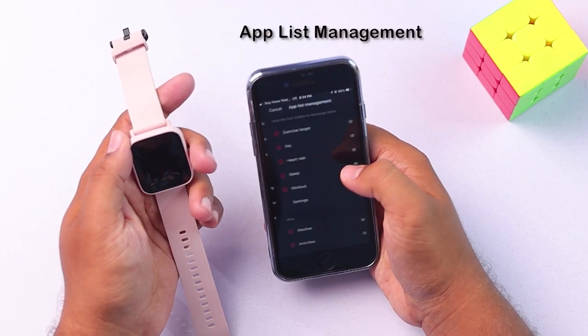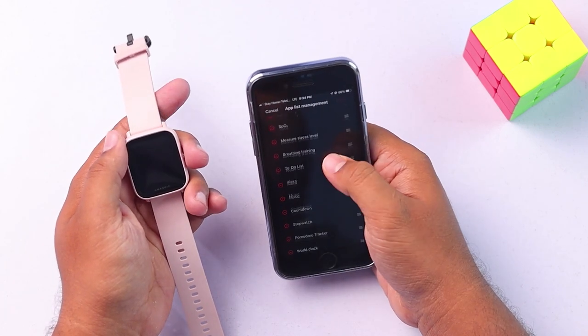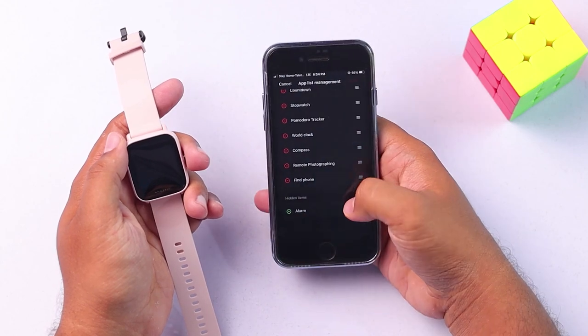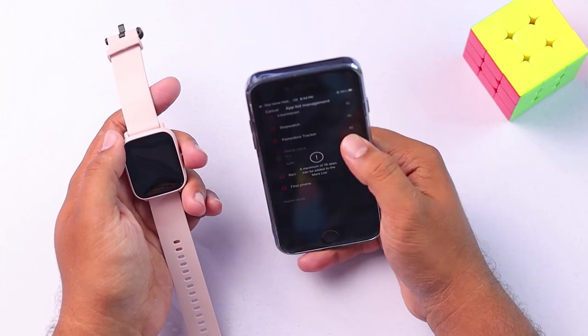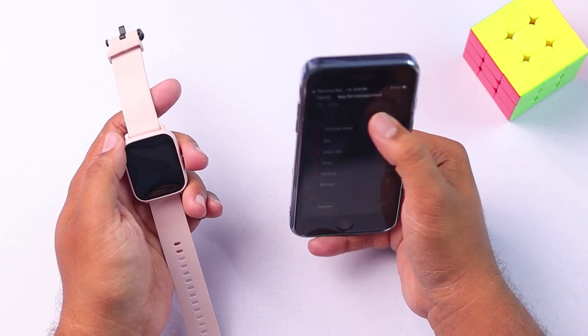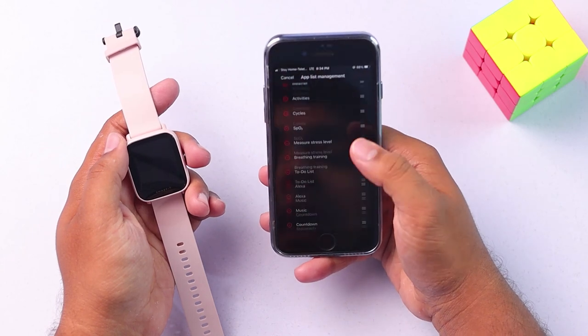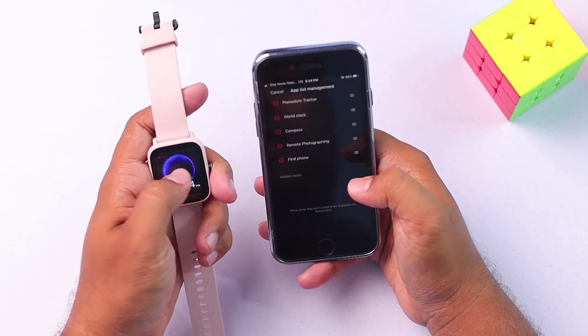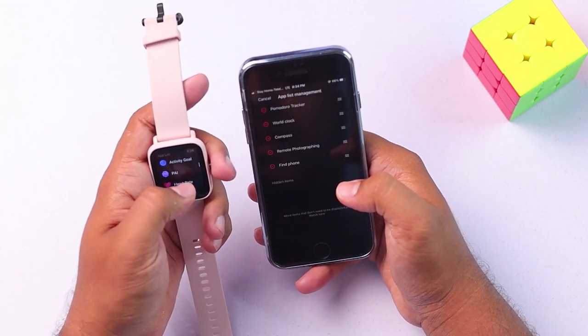Then we have to go to the app list management, and then we can remove any application that we don't want and add the applications that we need. You can add every single application into your Amazfit Bip U Pro if you need. As you can see, I now have all the applications possible installed here — they are pre-installed, and you can just add or remove them if necessary.